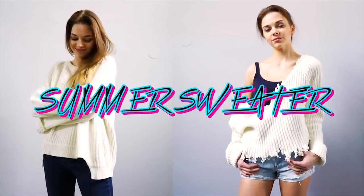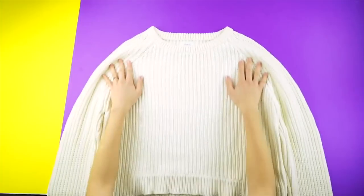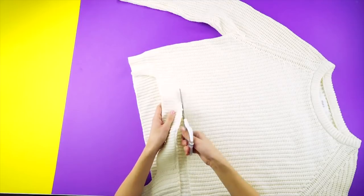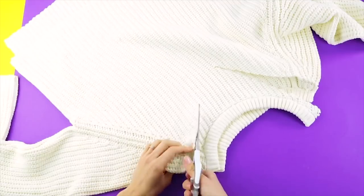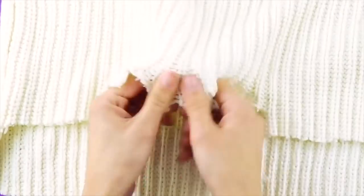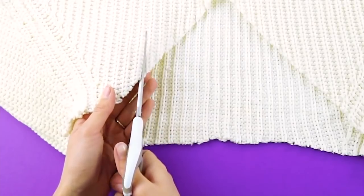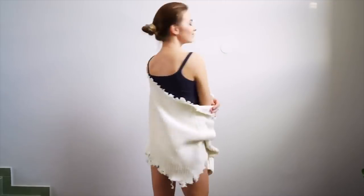Summer sweater! Not ready to part with your winter sweater? You can still enjoy it even in the summer heat. We'll show you how to trim a little bit off the bottom and the top, cut a slit along the seam on the side, then cut across the front section of your sweater and a bit off the back too. Then cut a V-shape into the front collar area and cut out the collar in the back. Now cut little slits into the bottom of your sweater and pull at the threads to create a distressed look.